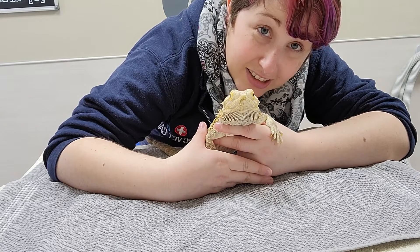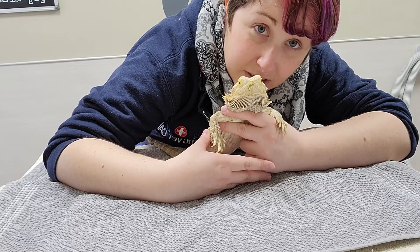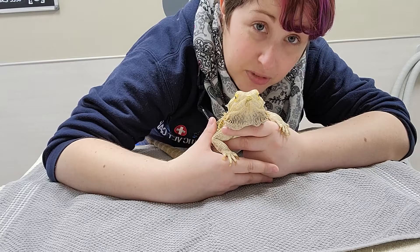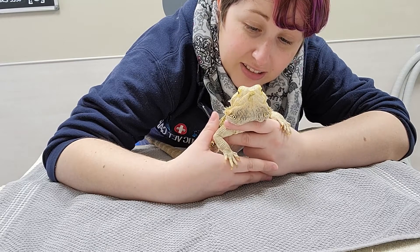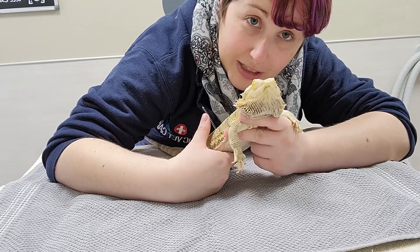Hi, this is Dr. Munyon at Exotic Vet Care and Lizzie and I are going to show you how to give a bearded dragon or similar reptile eye drops. You may need to do this if they have an infection or an injury to their eye. Sometimes they can get things like glaucoma as well.